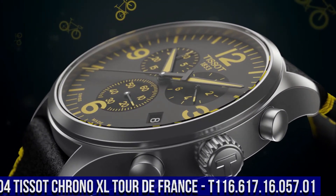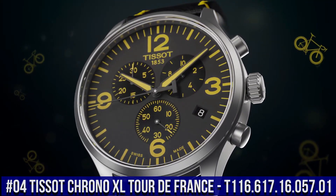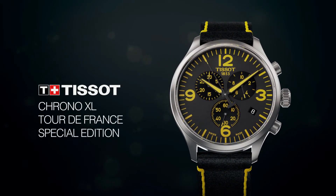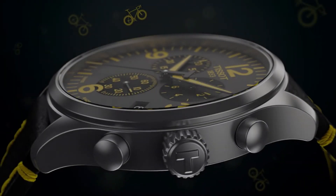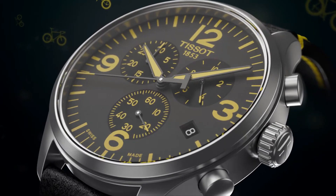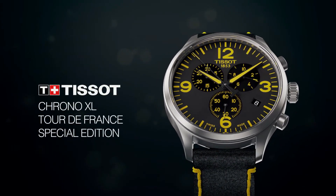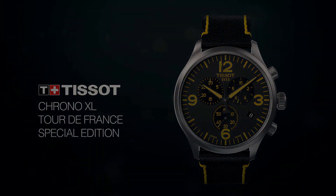Number 4: Tissot Chrono XL Tour de France T116-617-16-05701. Dial window material type: synthetic sapphire. Display type: analog. Toggle clasp. Case material: stainless steel. Case diameter 45mm. Case thickness 11.02mm. Band material: leather. Men's standard band. Band width 22mm. Band color: black and yellow. Dial color: gun. Bezel material: stainless steel. Bezel function: stationary. Calendar date. Special features: stopwatch.